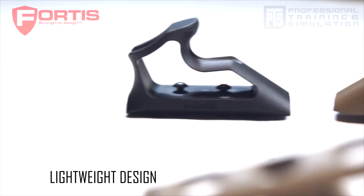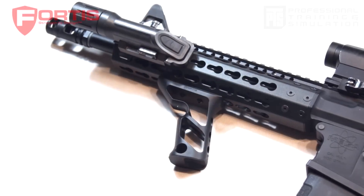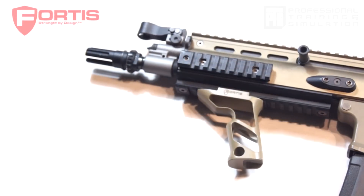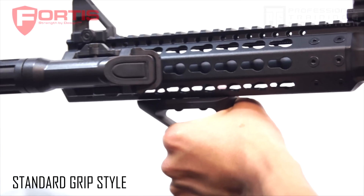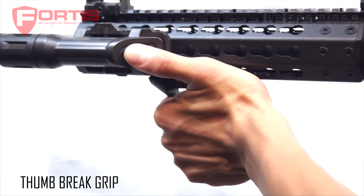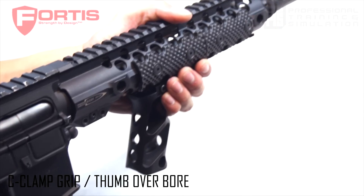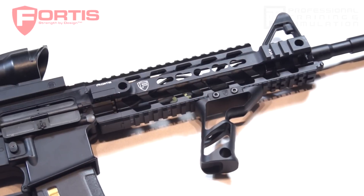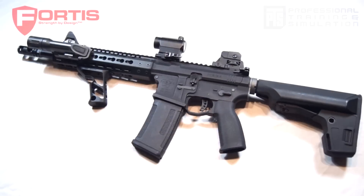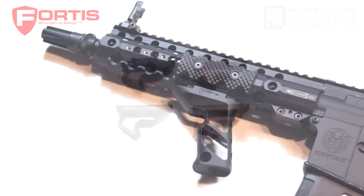These grips are extremely lightweight, made with a very simple and elegant one-piece design. The Shift Grips are designed to accommodate several different grip styles. By shifting the position of your hand on the grip, you can change from a hand stop grip to a thumb brake or a C-clamp grip, really allowing you to control your Airsoft gun in a variety of different ways.